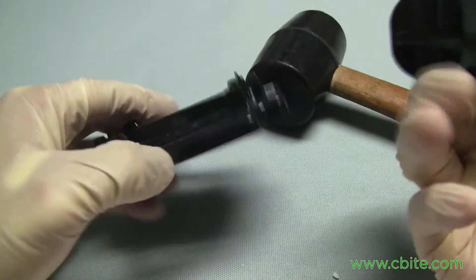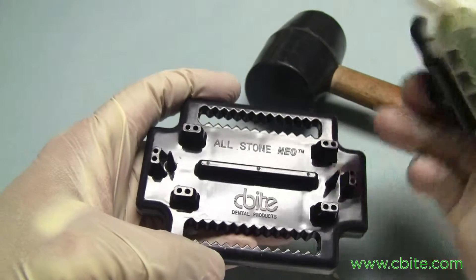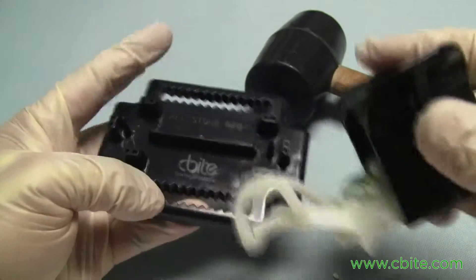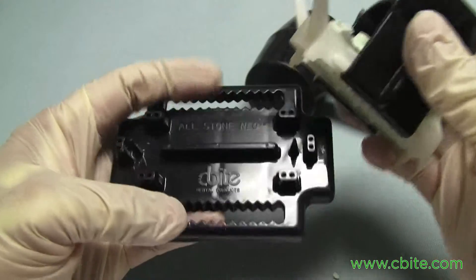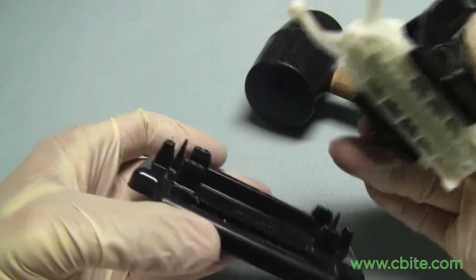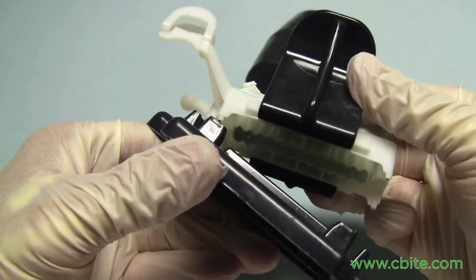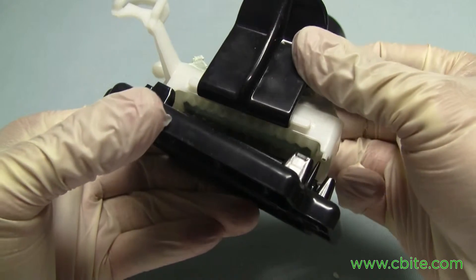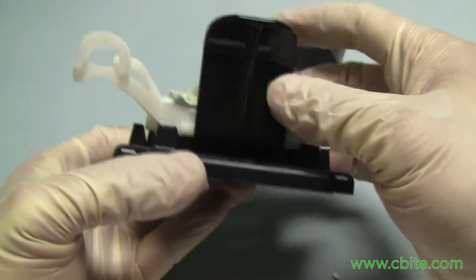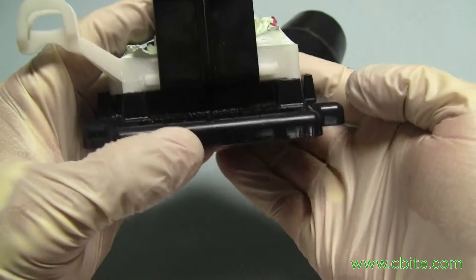Take the base tool — it says 'front' there, which is the front. You've got these guides: there's a back guide and a front guide. Put the guide right there — it's a cone shape — and you can see the guides are in place right now.